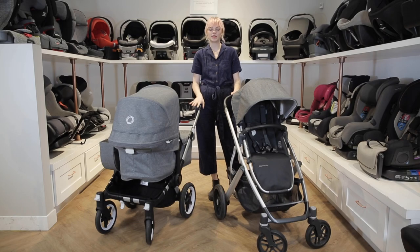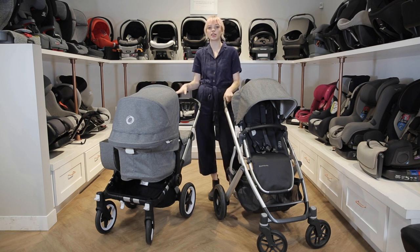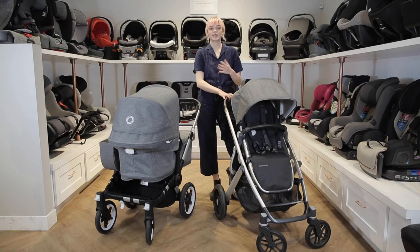Welcome back to the Baby Cubby. Today we're going to be comparing two different single-to-double strollers, the Bugaboo Donkey 3 and the UPPAbaby Vista V2. Let's start off by going over some things that they have in common.